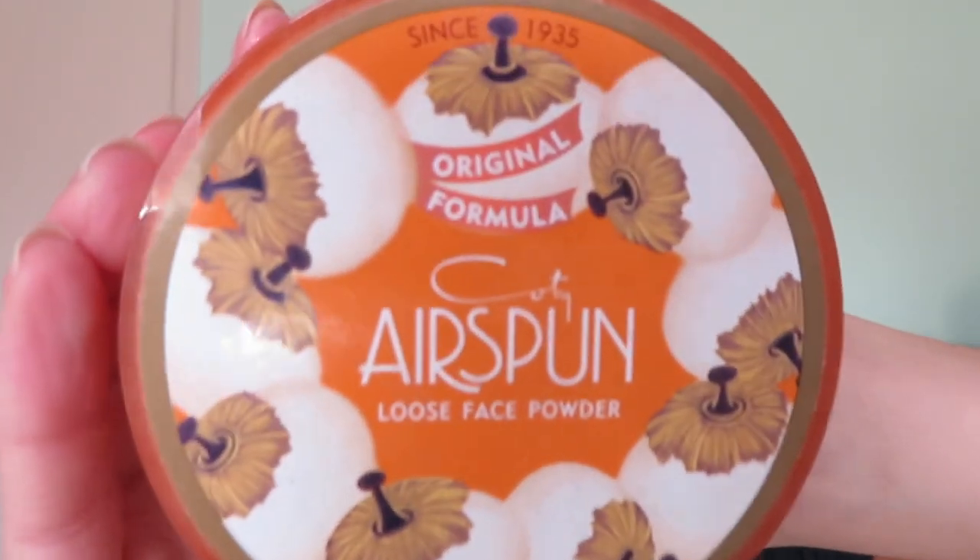I'm going in with some Airspun loose face powder, applying it right along my jawline beneath where I did the contour, and then a little bit underneath my eyes to set that under-eye area.